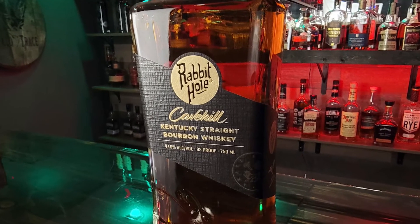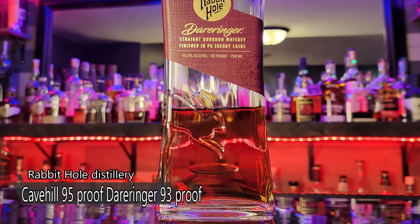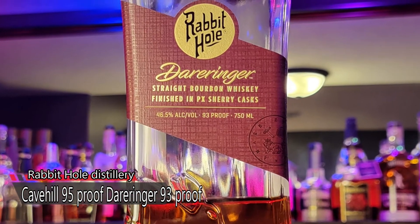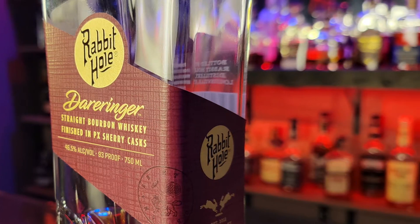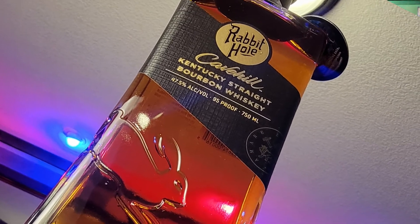We also have a special appearance — this is one we've reviewed before. This one is Rabbit Hole Derringer, finished in PX sherry casks. You've reviewed the Derringer on your Instagram page pre-Bourbon Note. So this is going to be our first review of any Rabbit Hole products on this show.